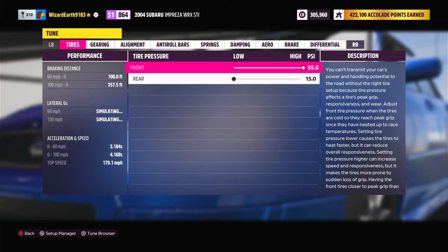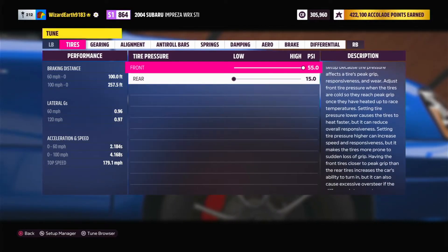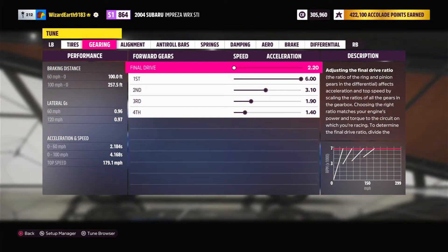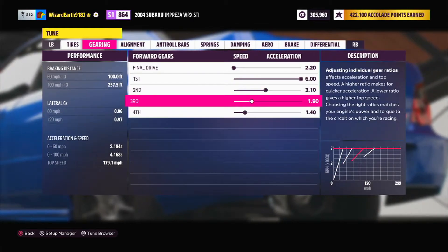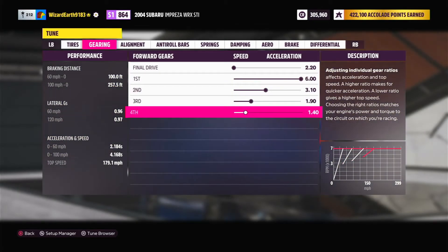For the tune, tire pressure: the front is going to be 55 psi with 15 in the back. Final drive for gearing is 2.2. First gear is 6, second gear is 3.1, third gear is 1.9, fourth gear is 1.4.